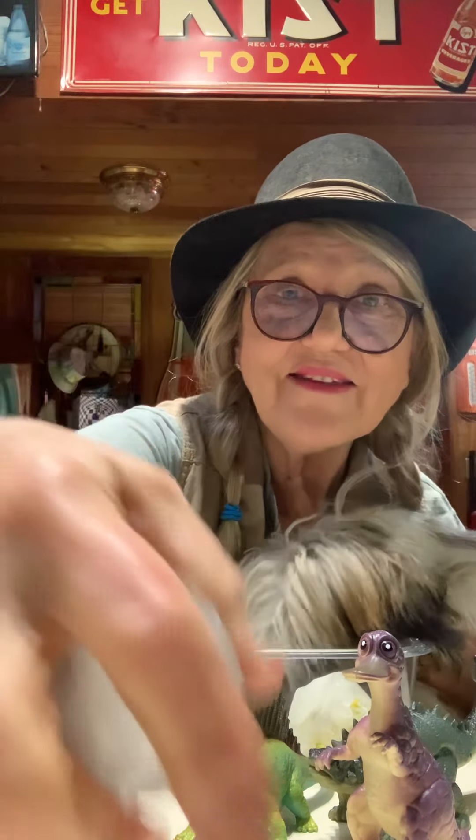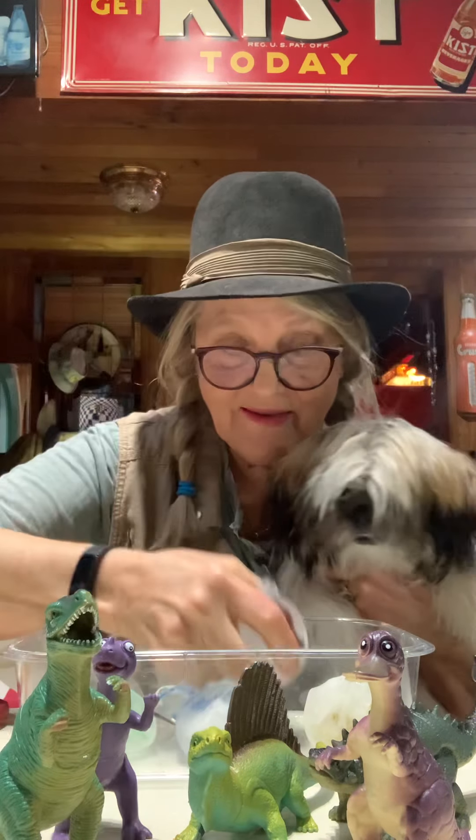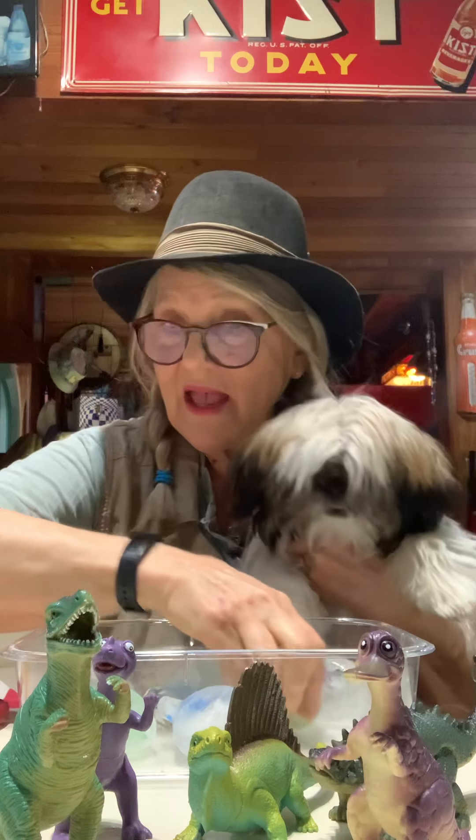Can you see that dinosaur inside? That scared Freddie. Inside there. So we have a whole bunch of them. And then we brought out our pipette again.